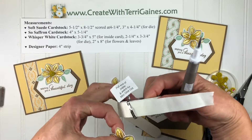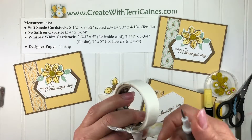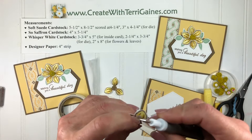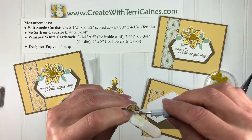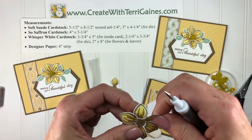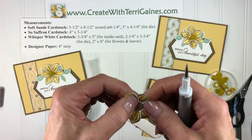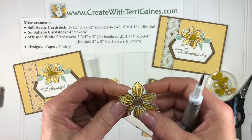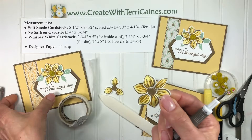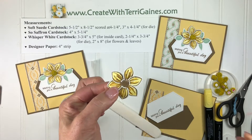To adhere them together I'm going to take a mini glue dot and this tool, then just open this up — sometimes it comes apart — but I'm just going to put a mini glue dot in there and there we go. So there we have a little twist to the flower — a fun way to do that.